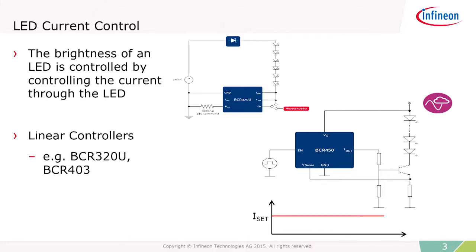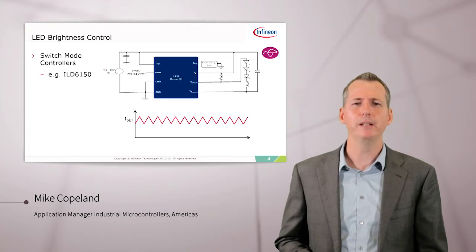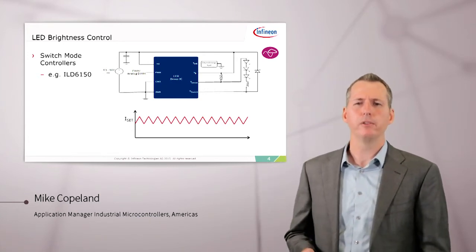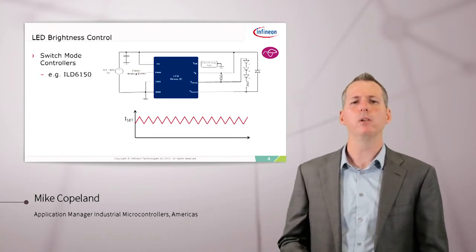First we have to control the current through the LED, and there are a number of ways to do this using external LED current controllers. There are linear controllers such as our BCR-320U and BCR-403, which act very much like linear voltage regulators. You can control the amount of current going through the LEDs by varying the value of these current sensor resistors or set points. There are also switch mode LED current controllers like our ILD6150, where the current ripples up and down and is controlled by an external inductor, and you can control the set point through an analog input or a sensor resistor.